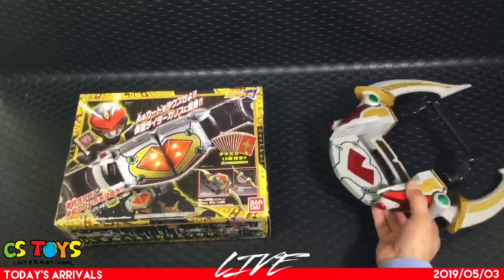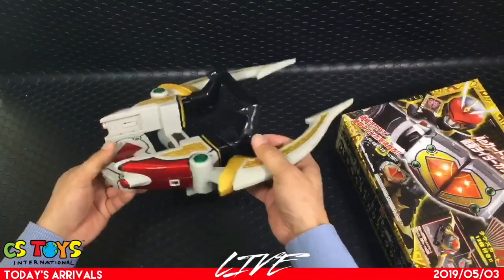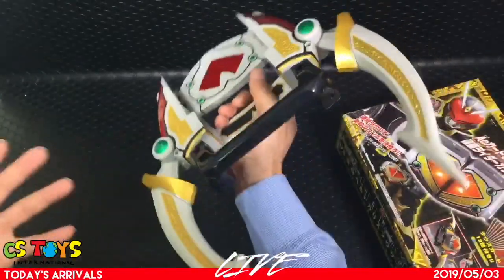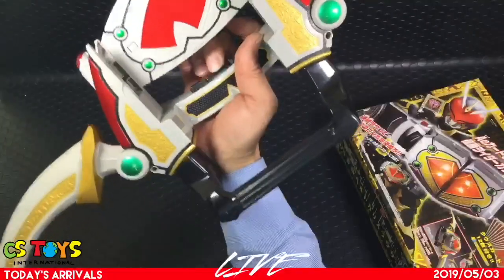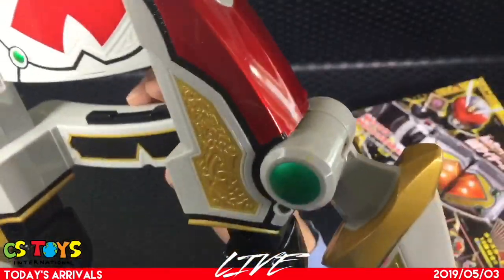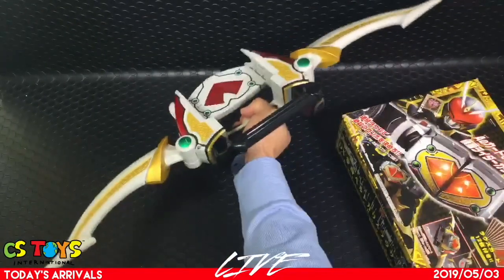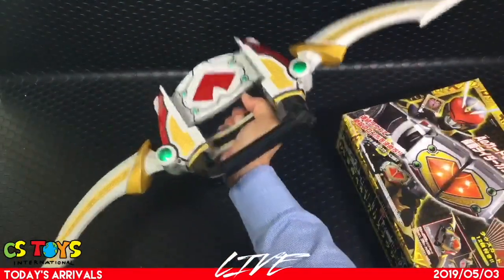Let me start with the Karis Arrow, since it's easier to show first. Since there are no boxes or instructions with it, I'll just go by feel. By pressing the disc buttons over here it will open up. This is the trigger — by pressing it, this opens up the arrow. And these are the handles to get it ready and open.